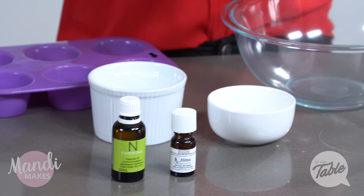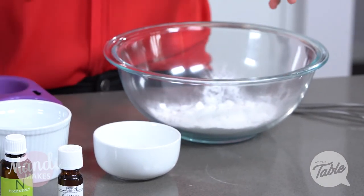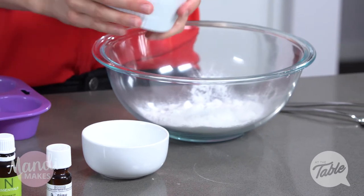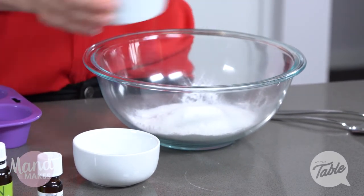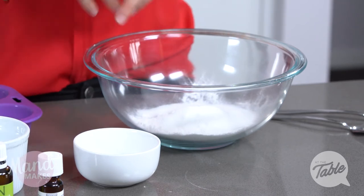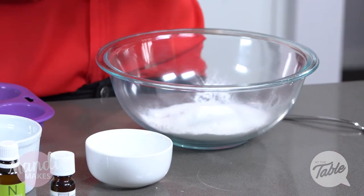We're going to start by popping our dry ingredients into the bowl. I'm going to pop in my baking soda and then we'll add in the citric acid. Baking soda has all the cleaning properties, and the citric acid just gives it that nice fizz to make it fun and spread throughout your toilet. We'll mix that up first.